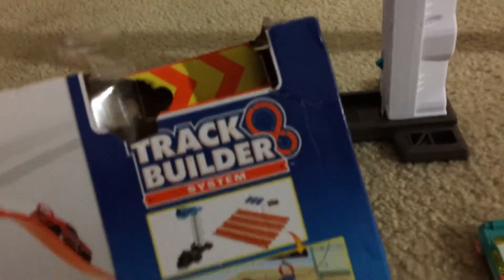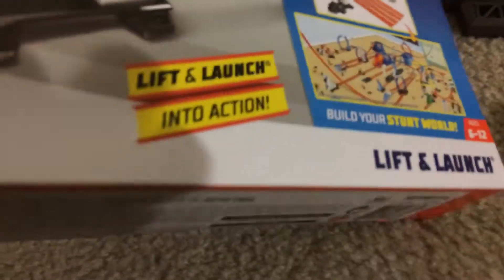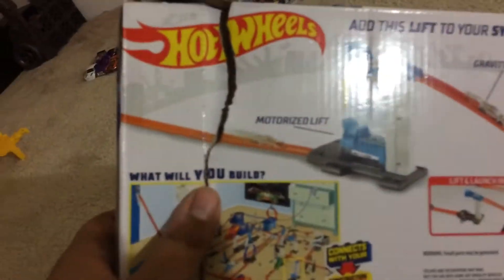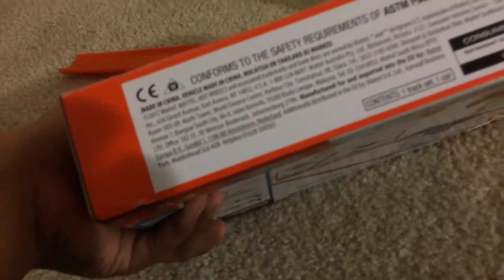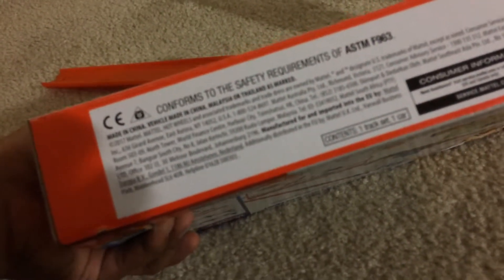Here are the four vehicles right there. What do you think about the lift to launch Track Builder part? I really love that set because it's lift and launch into action. It's like a real elevator — it's got a motorized lift, gravity drop, and you got some other sets you can find. It was copyright of 2017, but I bought it on Amazon for $9.97.